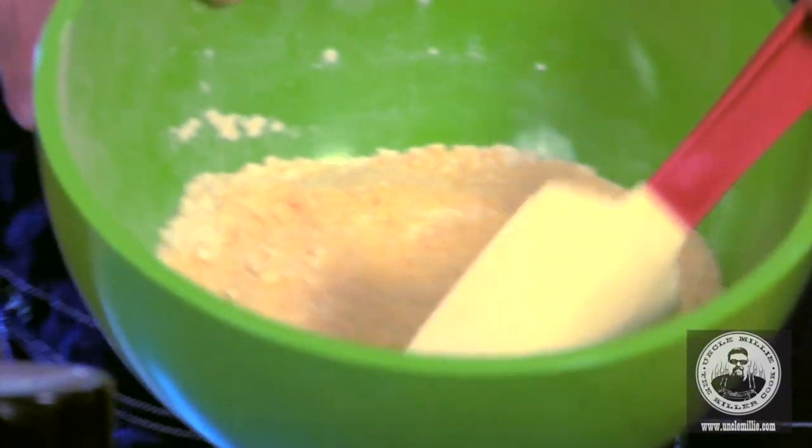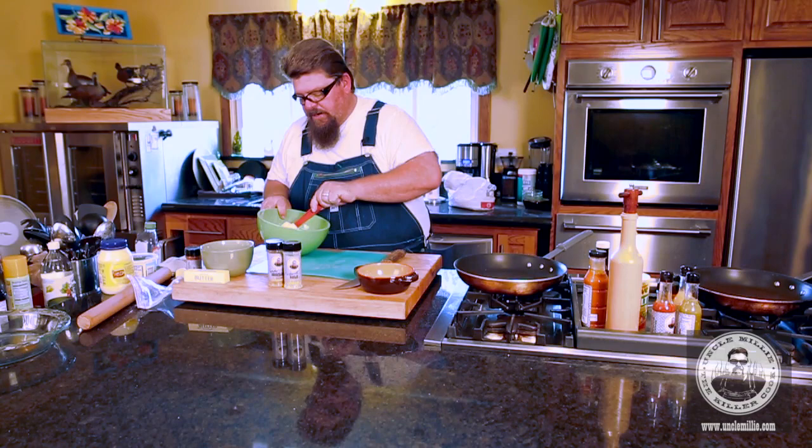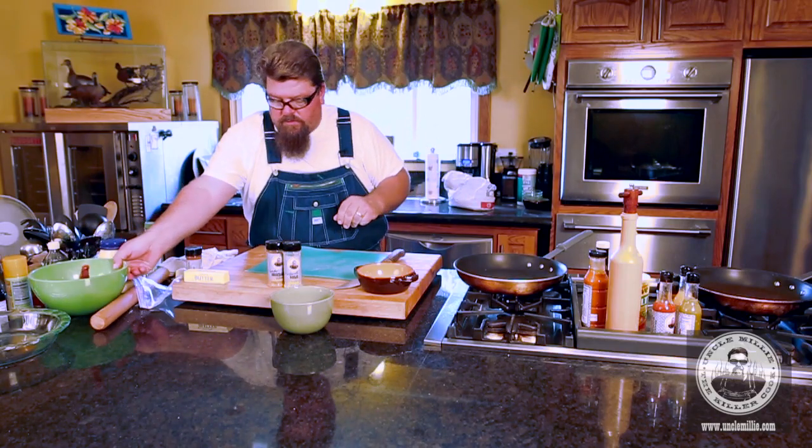Stir it up. See that? Looks nice. I'm going to set that off to the side.